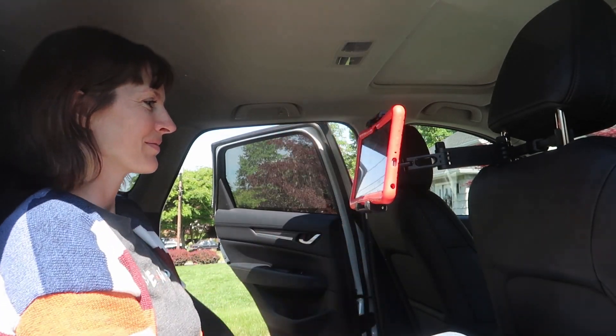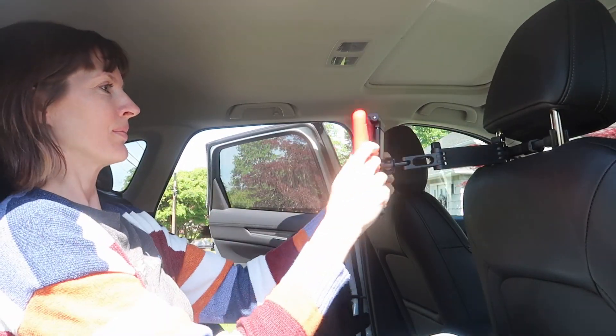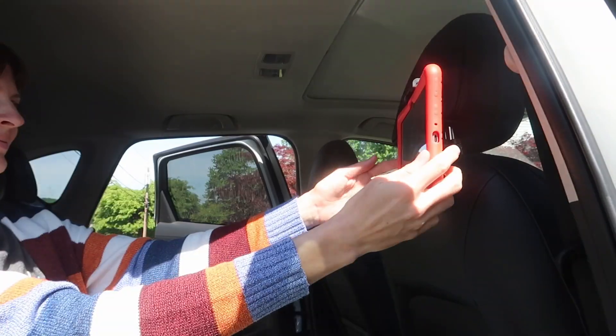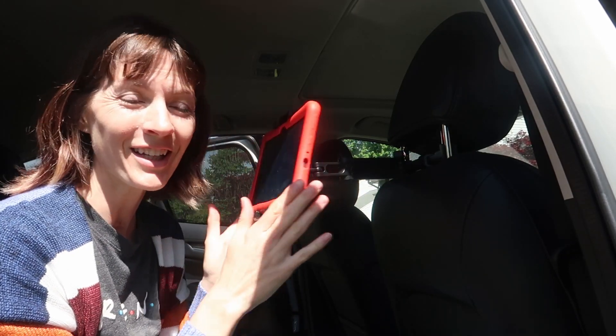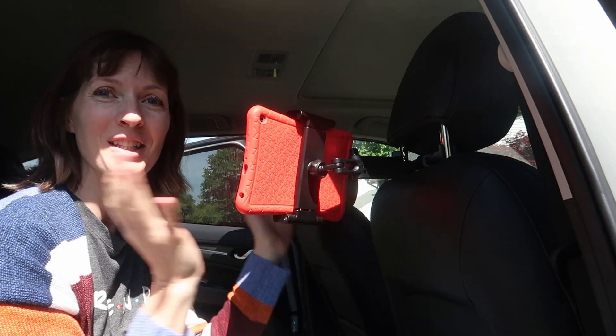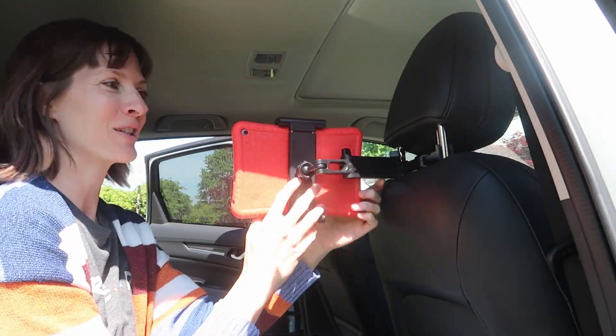I love this. This is an amazing car hack if you have kids or anyone using tablets or devices in the back seat. This thing is so stable, so flexible. I love this from Lizen, and I know you will too.